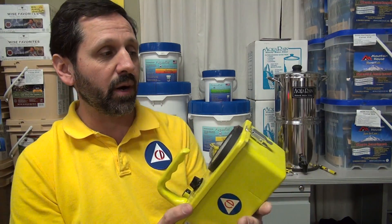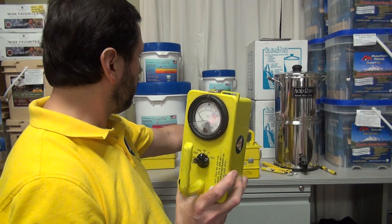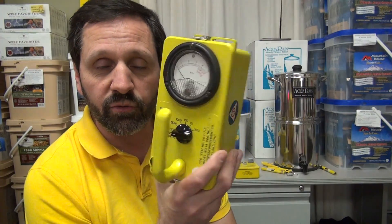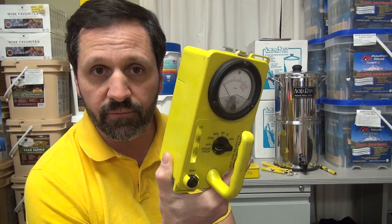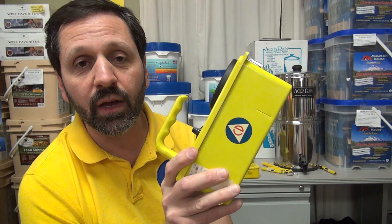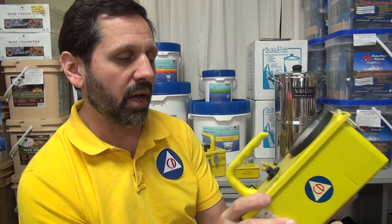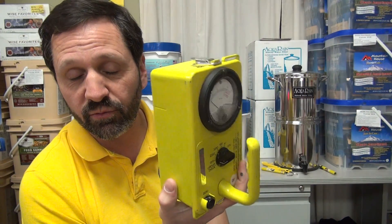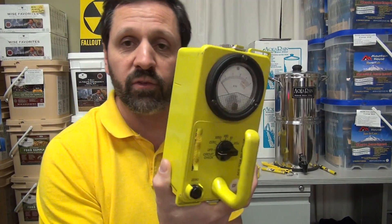There's nothing you can legally own to make the needle move on this. For operational purposes, I have different models here and we can show you some differences. This is a very robust unit. Most of them you'll have are made by the company called Victoreen. Generally you'll have this model 715-1. Most will be a 1A, but you might also have a 1B from 1964. This particular one is from 1962.